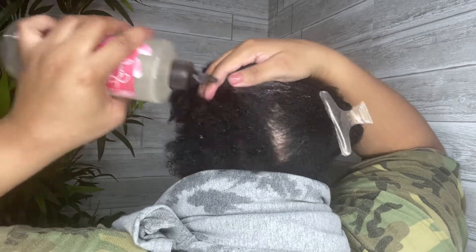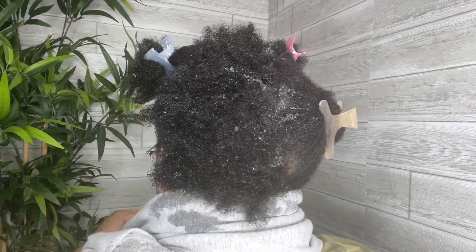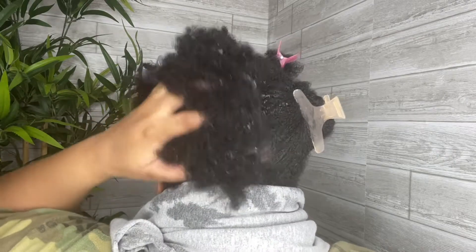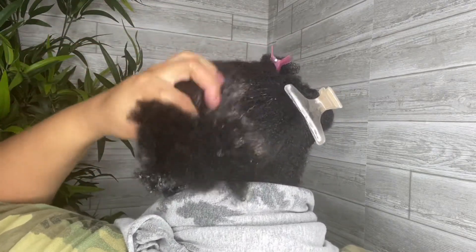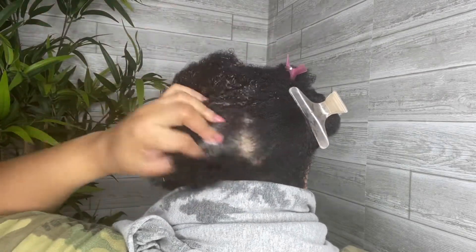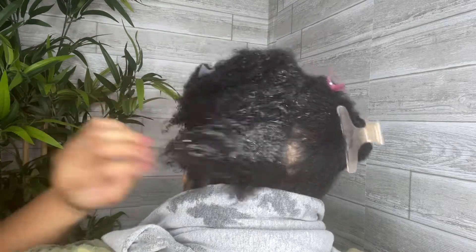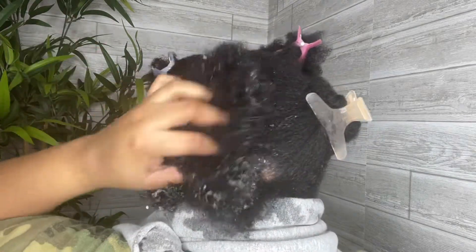Starting off, I love how this shampoo smells. The shampoo comes in this functional bottle with a nozzle attachment. This makes it easy to focus the shampoo on my scalp. Making sure my scalp is clean is important for my healthy hair journey. I noticed while using the shampoo it took some time for the shampoo to lather up.